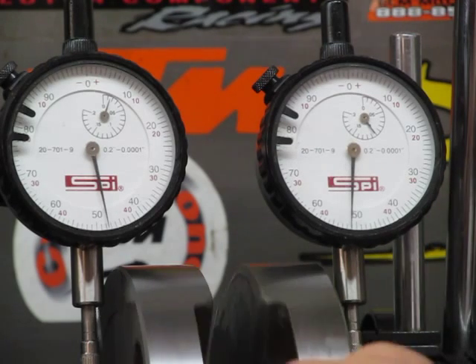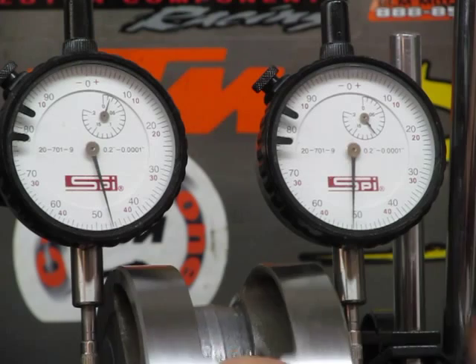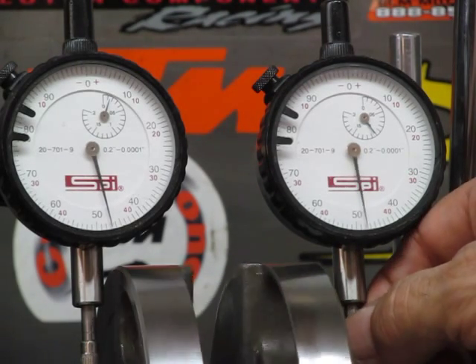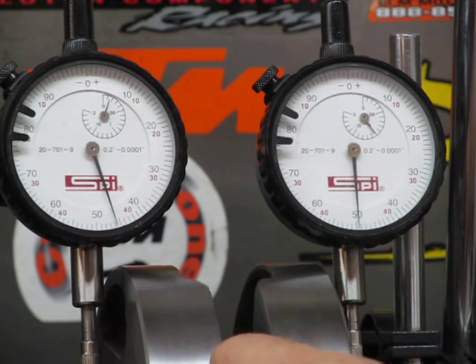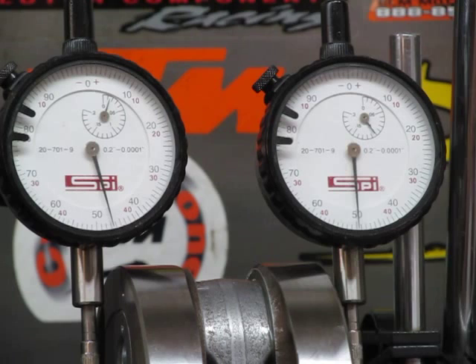Let's make sure it's working. Less than half of a 10,000th on the right — so close, we've got to make sure it's working. About 1/10,000th of an inch runout on the left and less than half of a 10,000th of an inch runout on the ignition side. Thanks a lot.